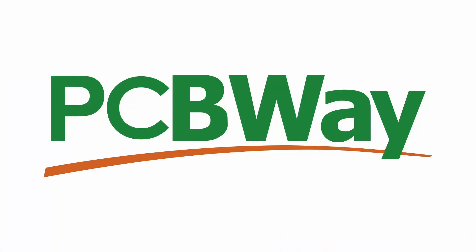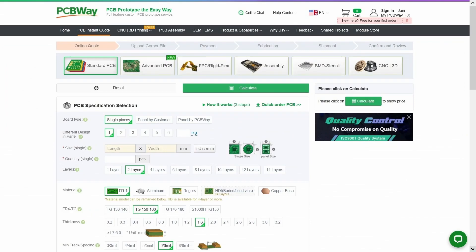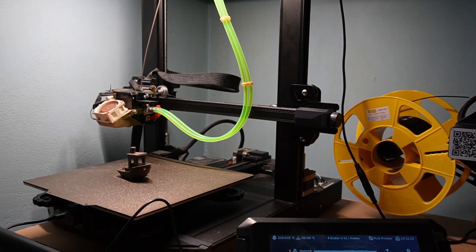This video is brought to you by PCBWay — your one-stop for all PCB needs. We can design, prototype, and build the boards your business requires at a price you can afford. Right now, four and six layer PCB costs have been reduced by 20 percent. The highest quality is matched by a quick order process and 99 percent on-time delivery, with low minimum orders and fast turnaround — PCBWay.com.